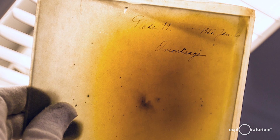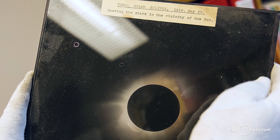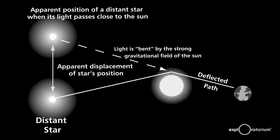He also photographed them six months before the total solar eclipse when the Sun was nowhere near those stars. He then compared the images and discovered that, just as Einstein had predicted, starlight bent in the gravity of the Sun — but he needed a total solar eclipse to do that experiment.